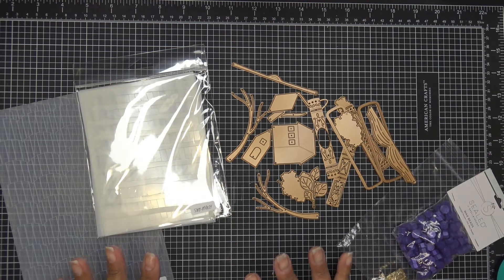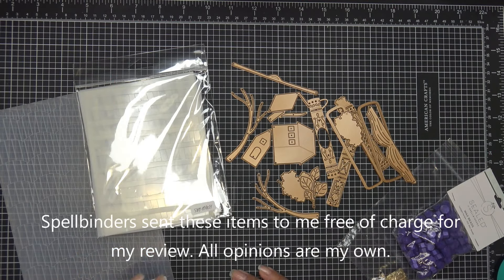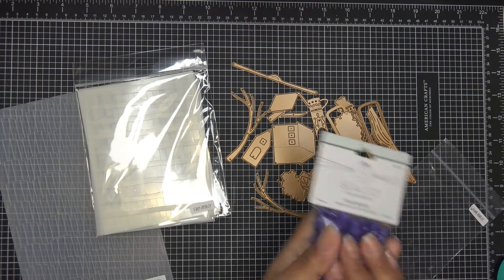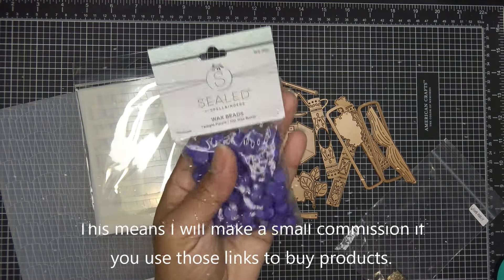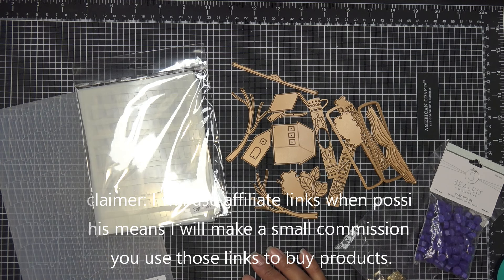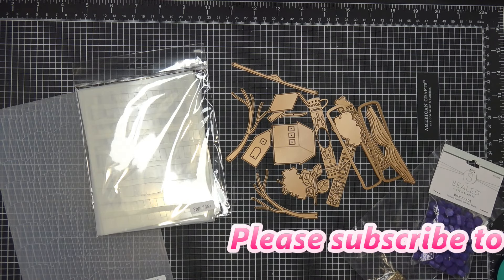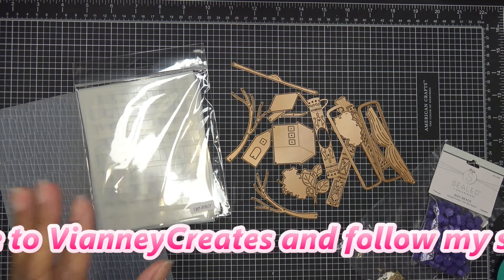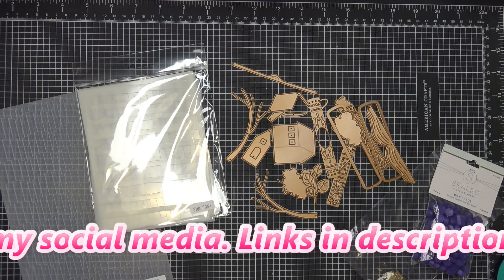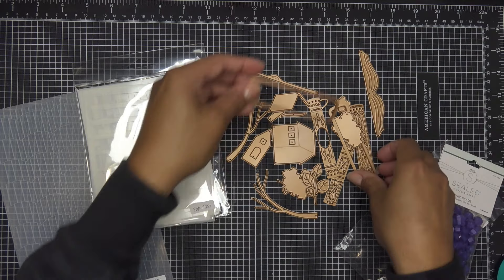Hi everyone! Today I'll be trying out a few of the new Spellbinders club kits for March 2024. What I have here are samples — mine are packaged differently from what you'll receive, other than the waxy seals and beads I'll show in a minute. These are the stencil of the month, the embossing folder of the month, the large die of the month, and the wax seal of the month. These were sent free of charge for my review, and all opinions are my own.